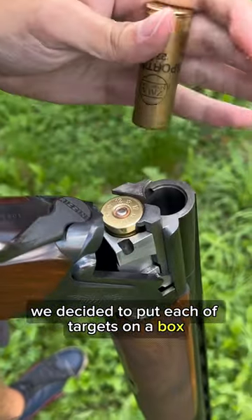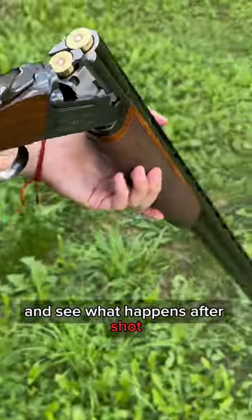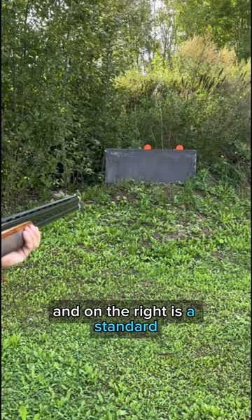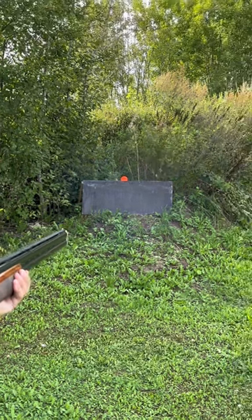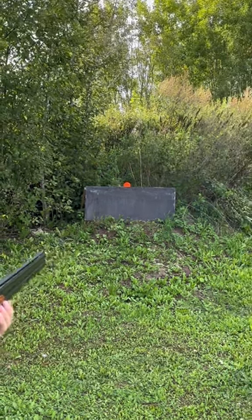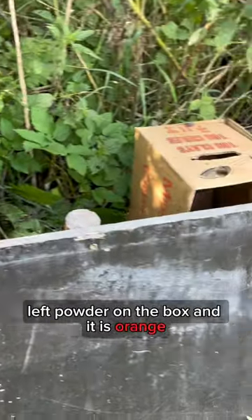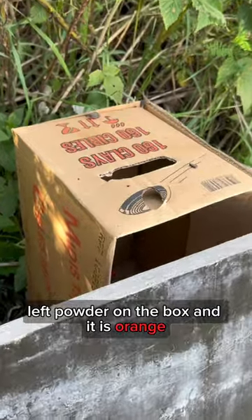We decided to put each of the targets on the box and see what happens after the shot. On the left side is a flash target and on the right is a standard. After the crack we can see that the flash target left powder on the box and it is orange.